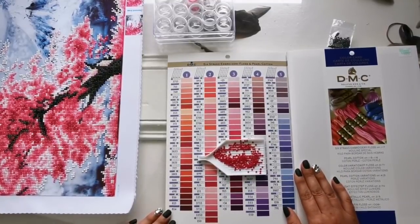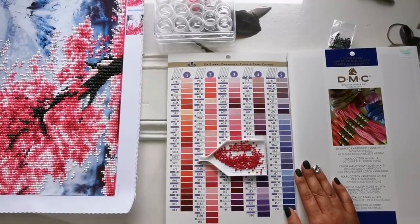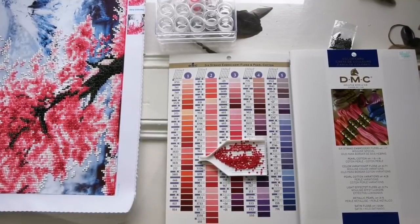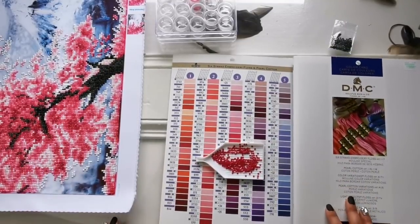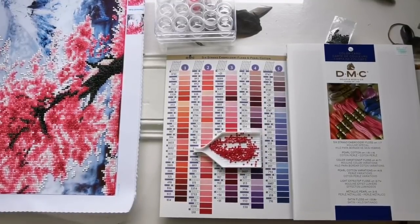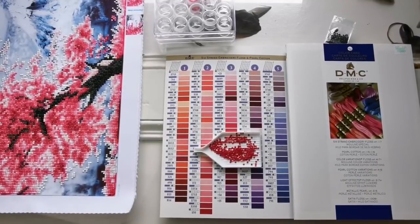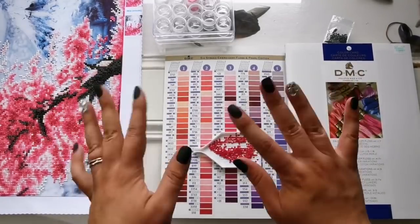I'll let you know in the future when this gets framed and hung up and how I'm going to do that — it may be a little while. I hope you enjoyed the video and that it helped you learn a little bit about the process of how I go about finishing my diamond paintings. If you enjoyed it please give a thumbs up, and if you're interested in more videos consider subscribing. I'll see you all really soon in my next video — take care, bye!